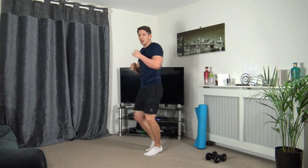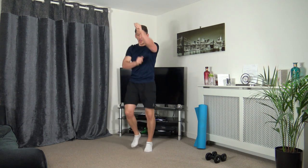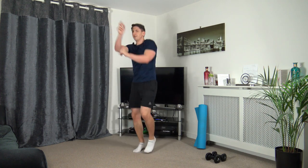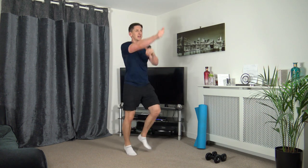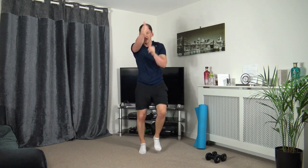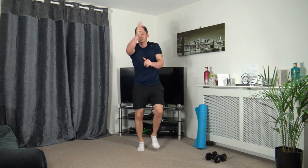Walking punches or running punches — let's get ready to go. Three, two, one — let's go. Come on, throw those punches out. Head up facing forwards, nice straight back. Let's speed up in three, two, one — let's go. Come on, faster, pushing it through. Three, two, one. Round three completed.